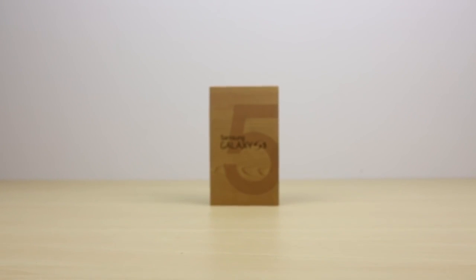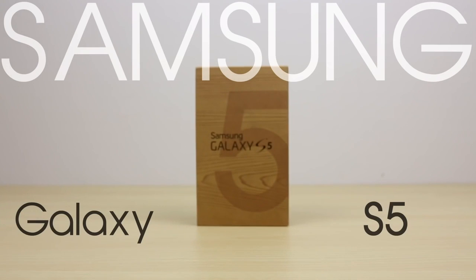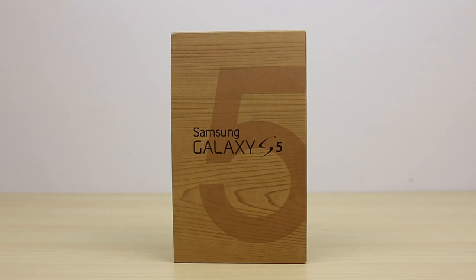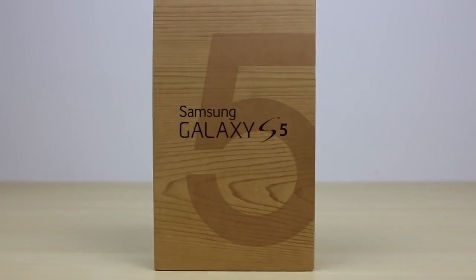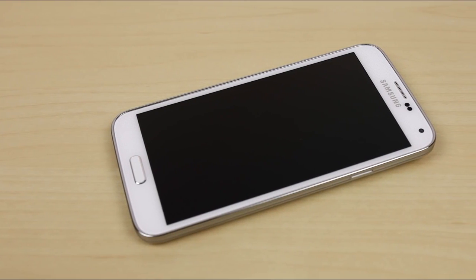What's up guys, it's Sarah from Unlocking Universe and I'm here to show you the process of unlocking your Samsung Galaxy S5 so you can use it with any GSM carrier in the world. To demonstrate the process I'm going to use the T-Mobile version and unlock it so I can use it on my AT&T network, but it's the exact same process for any carrier for any country.